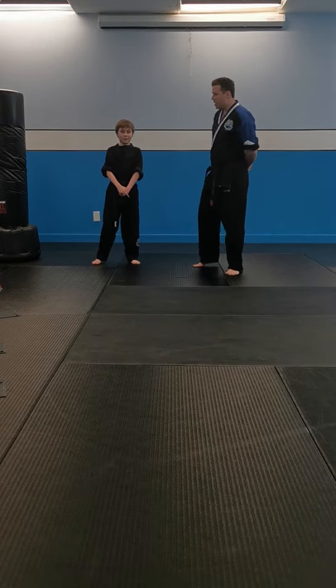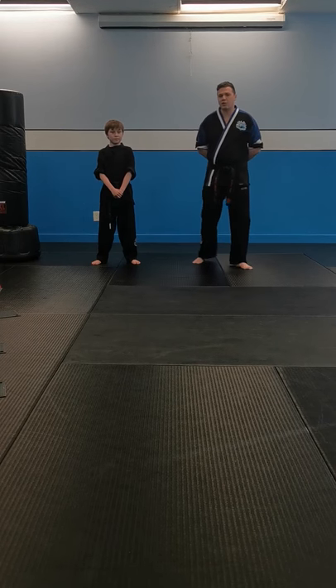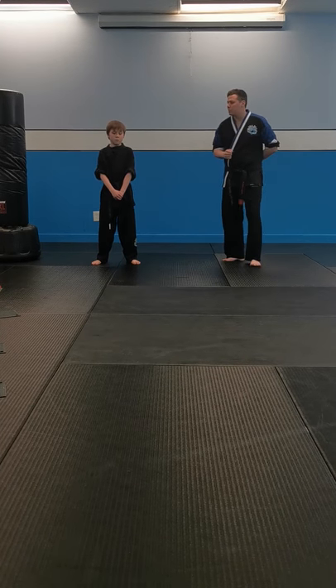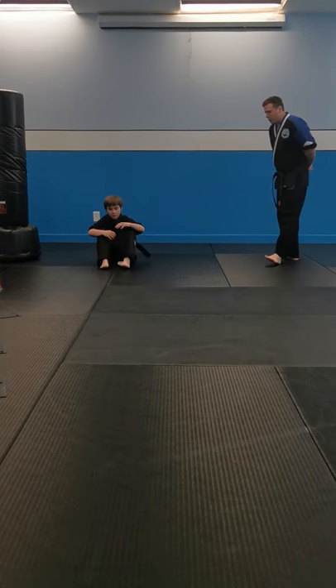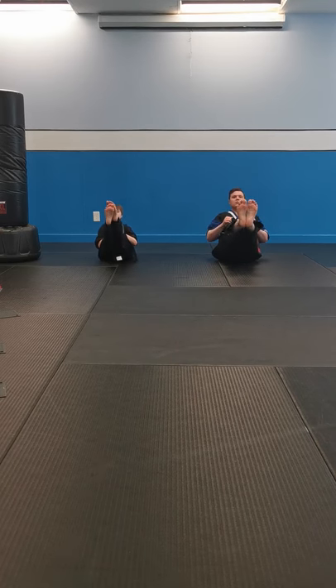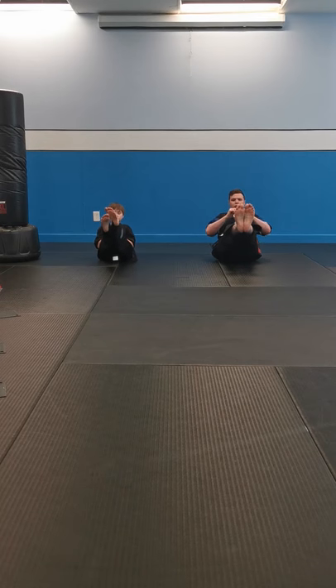Starting to get a little tired, sir? That's okay. Everyone at home, if you're getting tired too, you can always take a break for this next little section. But if you really want to push yourself and challenge yourself, you're going to finish off this exercise. We just did our high knees — we're going to go back to V-sit position. Ready? Three, two, one, and go. Lock those legs out. Very good. We're about halfway now. Five more seconds. Four, three, two, one, and stop.